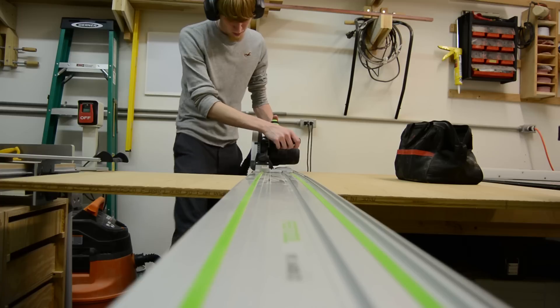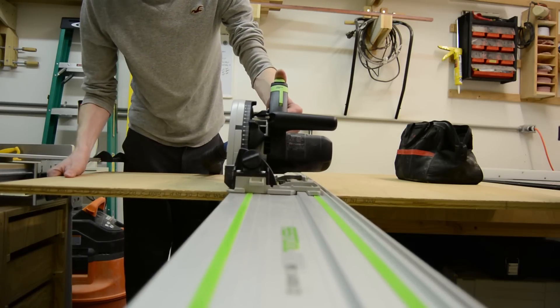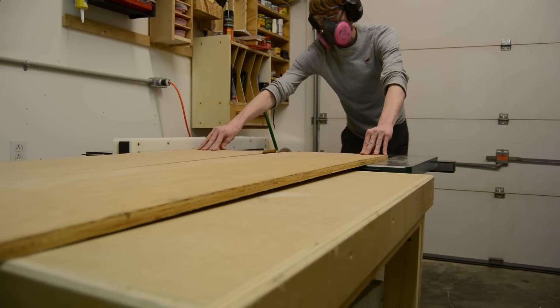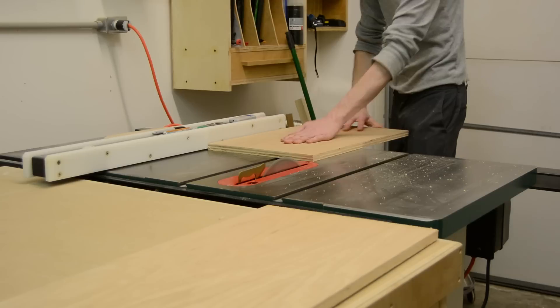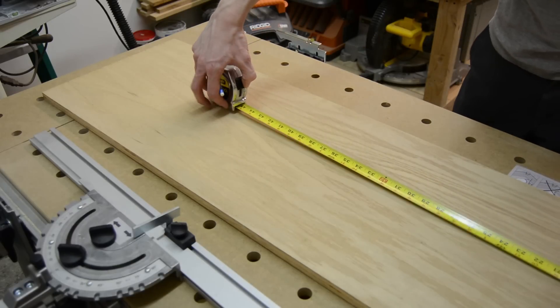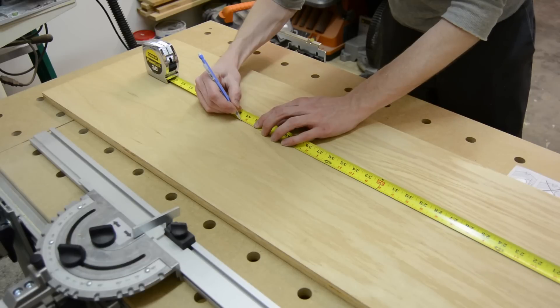Several months back I was contacted by a friend who was looking for a cabinet for a fish tank. He wasn't happy with what he was finding online — most of what you can buy is melamine or particle board — and because he wanted certain special dimensions, he knew he was going to have something custom made.